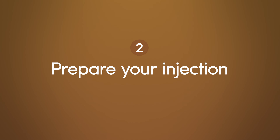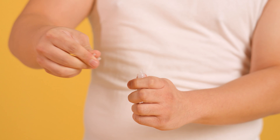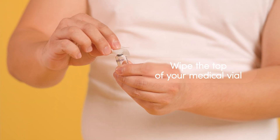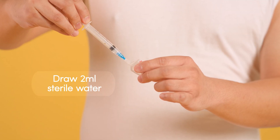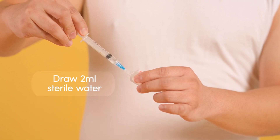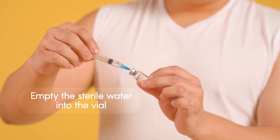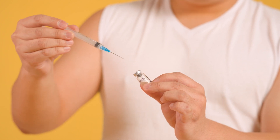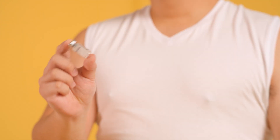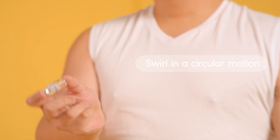Next, prepare your injection. Remove the protective cap from your semaglutide vial and uncap your sterile water. Using the alcohol pad, clean the top of the semaglutide vial. Using the big syringe, draw 2ml of sterile water and insert the needle into the rubber cap of the semaglutide vial to empty the sterile water. Pull the needle out of the vial and discard. Gently swirl the solution in a circular motion until the semaglutide powder and sterile water completely combine. Do not shake the solution.